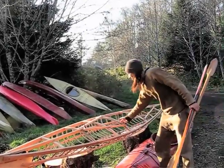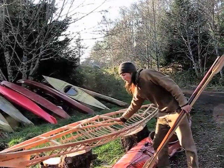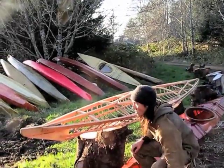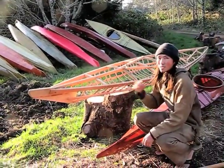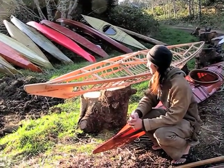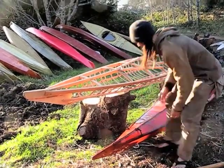As you can see, I've got a frame for a traditional style kayak here. This style of construction was used in Alaska all the way through to Siberia, and they were used for many thousands of years and coated with skin.